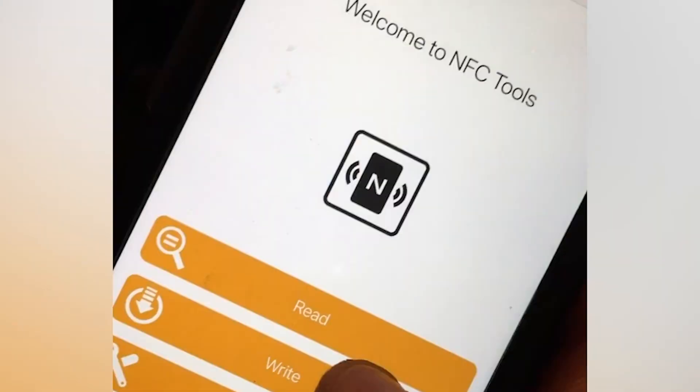Then I go into NFC Tools and I'll write the tag function in NFC Tools.